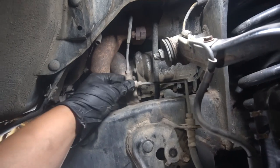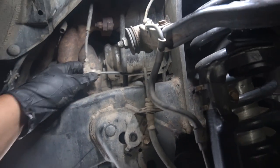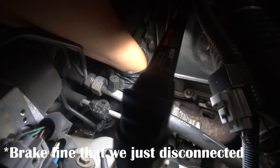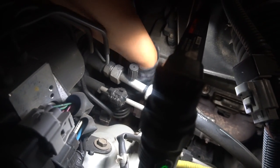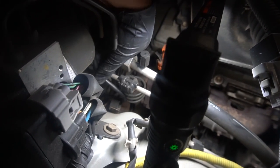This guy's loose now. I think there's something else holding it up top so I'm gonna go check it out. See this clip right here — this is the brake line that goes to the ABS. It just slides off. Make sure you clip it back in later.